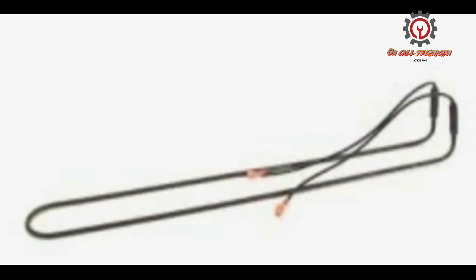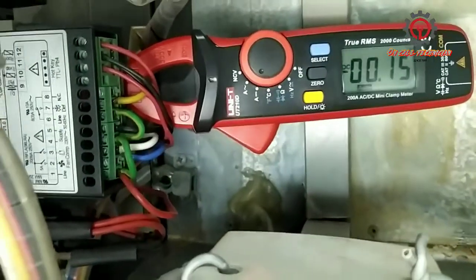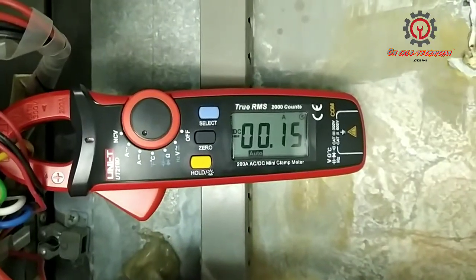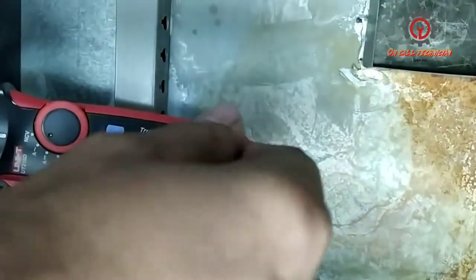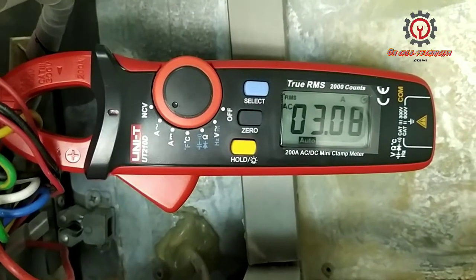I proceeded to check the defrost heater. To check the defrost, clamp the yellow line on terminal number seven, which is the defrost terminal of the Dixell, and change the setting from DC ampere to AC ampere. At this point I'm going to find out if my defrost is working — and there it is, I got a 3-amp reading on my defrost heater.